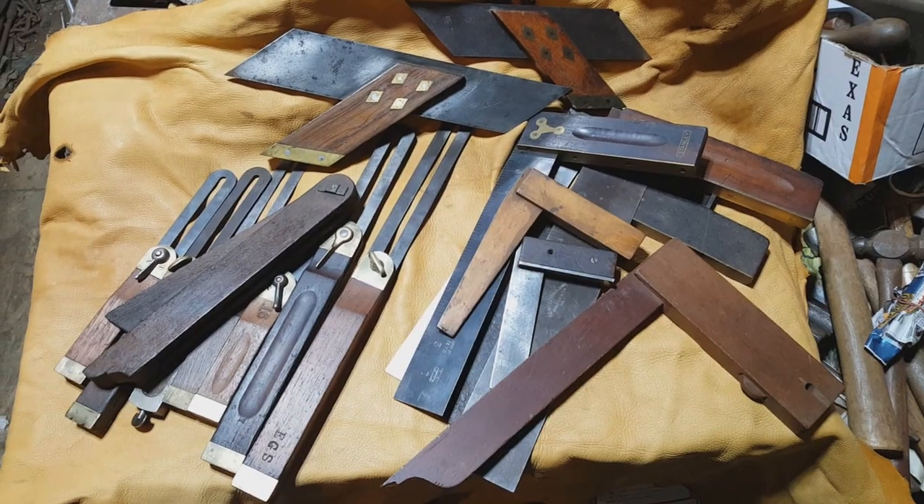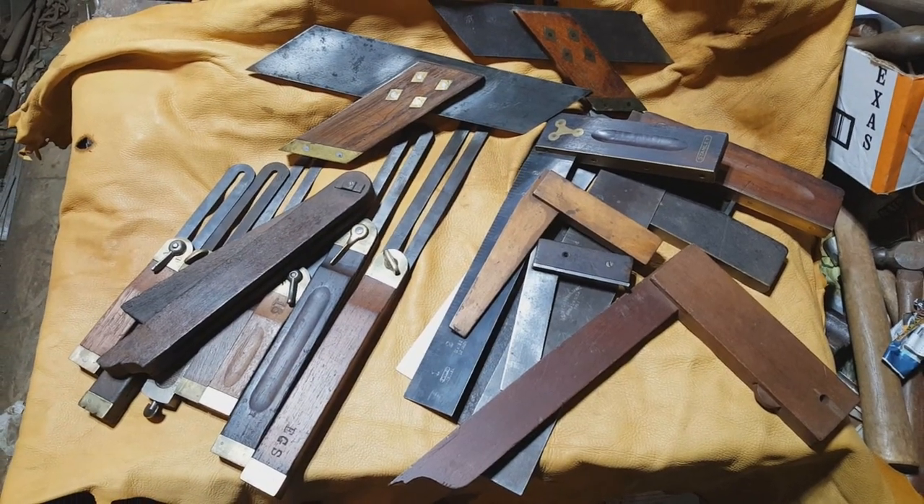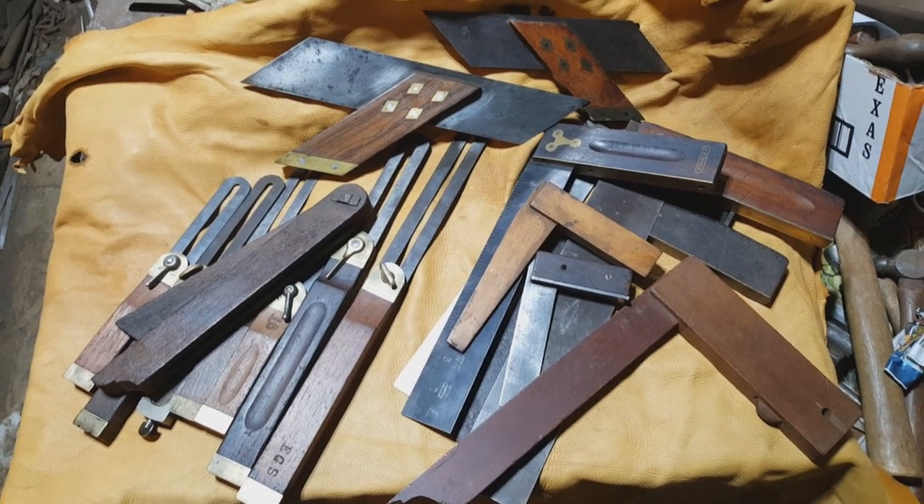Greetings, Tony from Old River Hard Goods again. Today we're going to be talking about collectible bevel and tri-squares for woodworking. We'll talk about some of the early models, some of the early patented ones. It's a fascinating subject and there's way more material than I can cover in just one video, but this will be a good introduction. So sit back and enjoy, and welcome to the wonderful world of squares and square collecting.